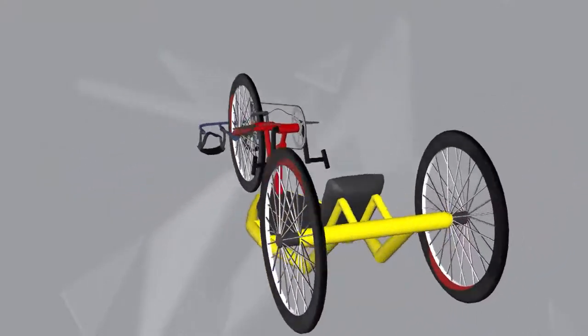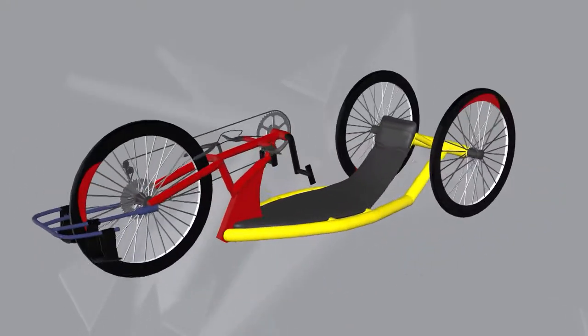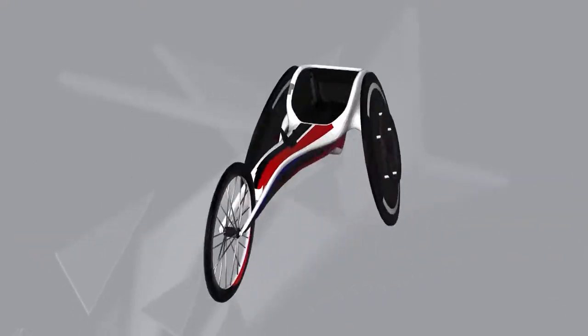Athletes in wheelchairs use a recumbent hand cycle to race in the cycling portion and a racing chair for the running portion.